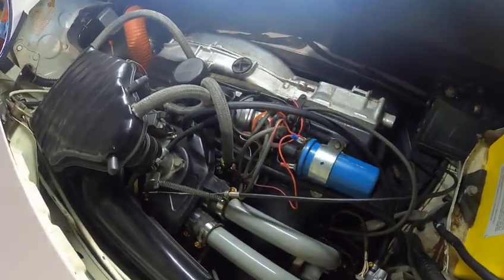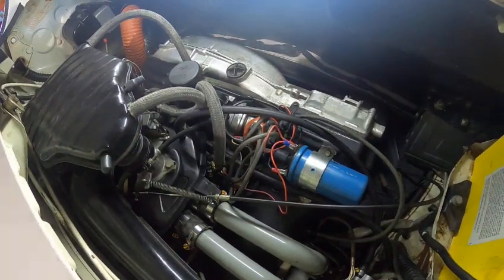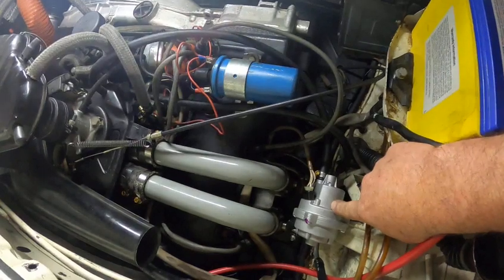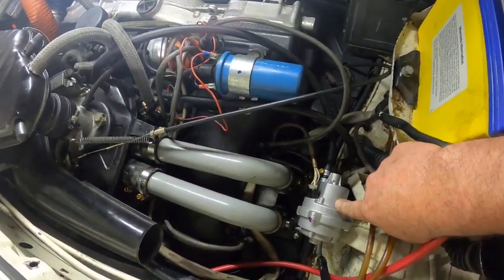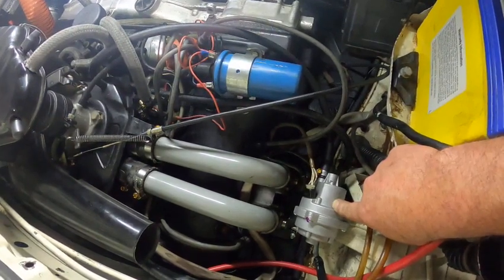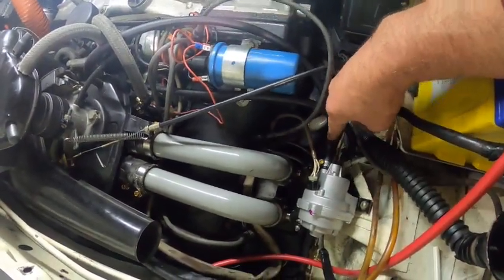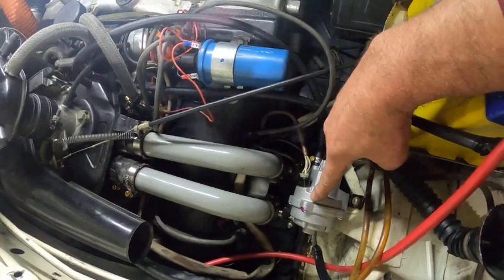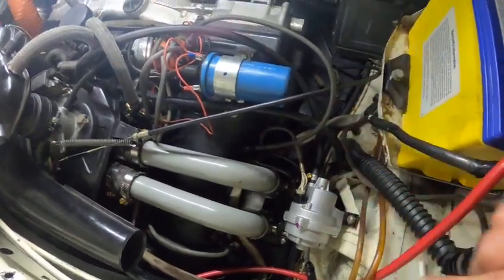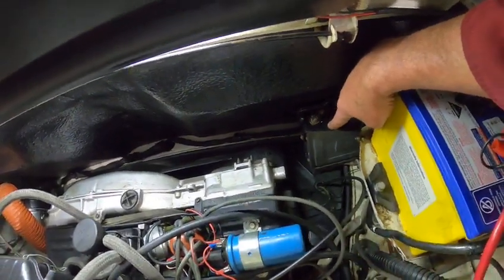Today I'm going to run through the components of the Bosch D-Jetronic injection system. Down here we have the manifold pressure sensor, which controls the mixture at different load ratings. It has a vacuum line onto it which works on a diaphragm inside, electronically controlling the mixture, and it's connected to the computer.